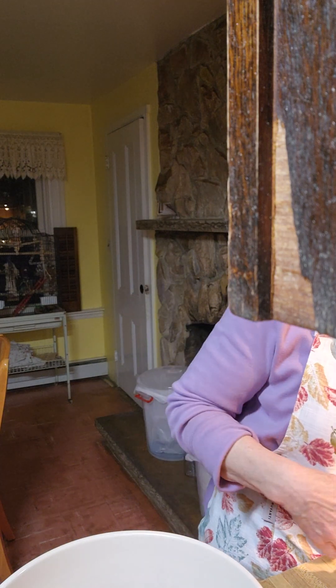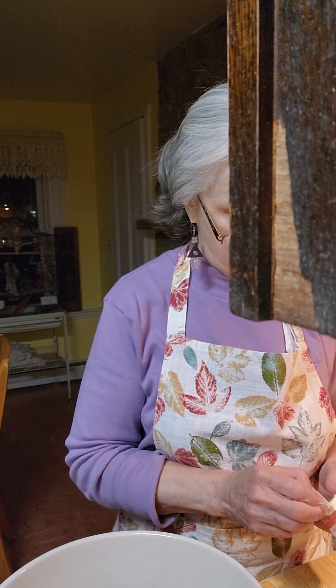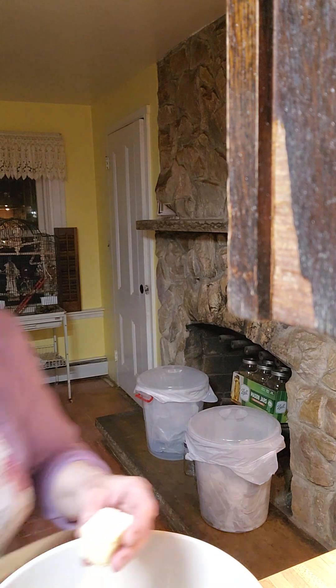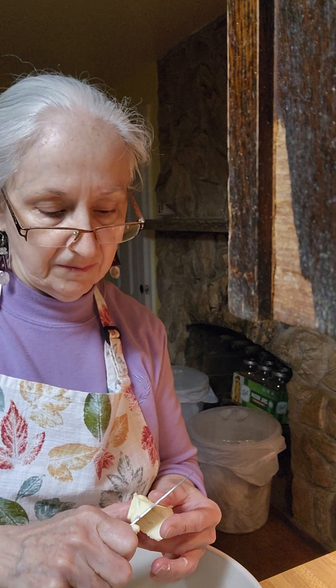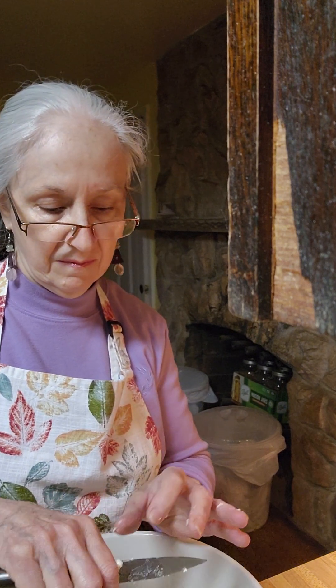They want two tablespoons of butter, which I have right here. This is habit for me, cutting butter up like this. My grandmother did this — even if it was soft, she would sit there and cut the butter up. I asked her why, and she said, 'You'll work it in, don't worry.'